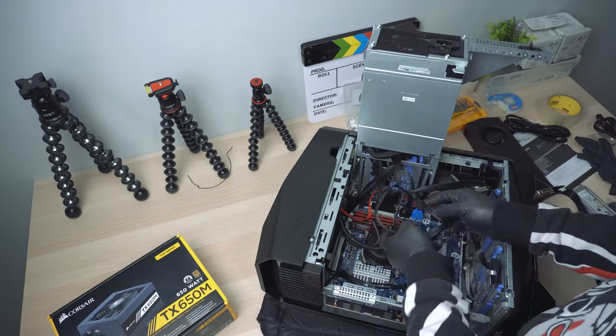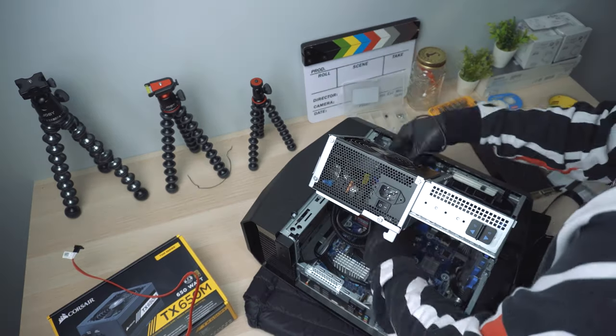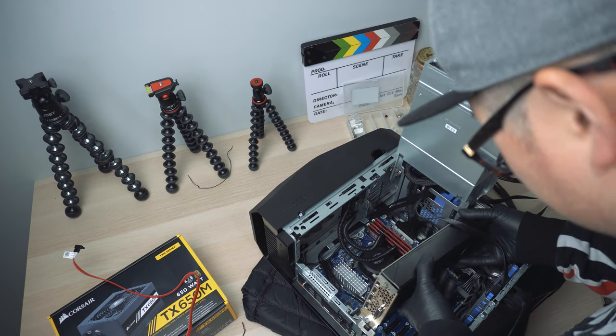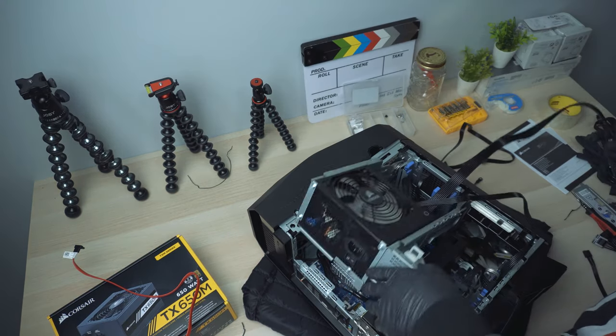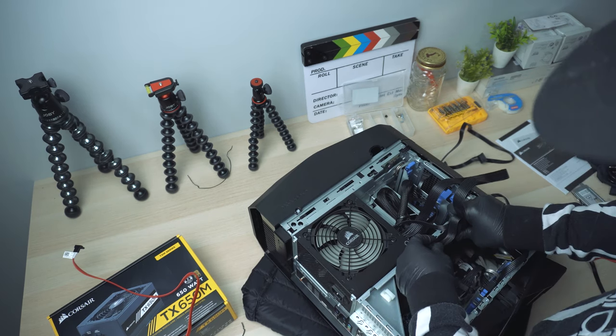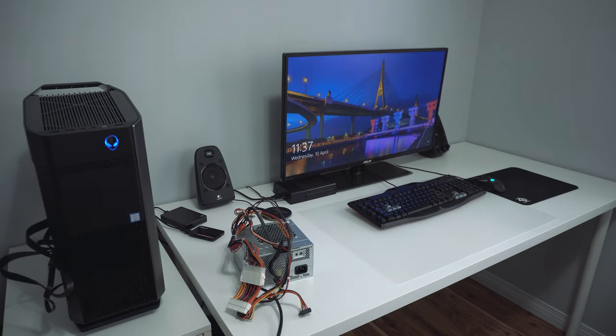So after we connect all the cables, make sure all cables are connected to the right connectors and the right components. Now we want to test everything first before we start managing all those cables, zip-tying them, and making it look organized. Don't forget to put the graphics card back in the PCIe slot. After that, swing down the power supply unit cage to close, then connect the PCIe cable on the graphics card. If everything is good, your PC should turn on and boot up the system normally.